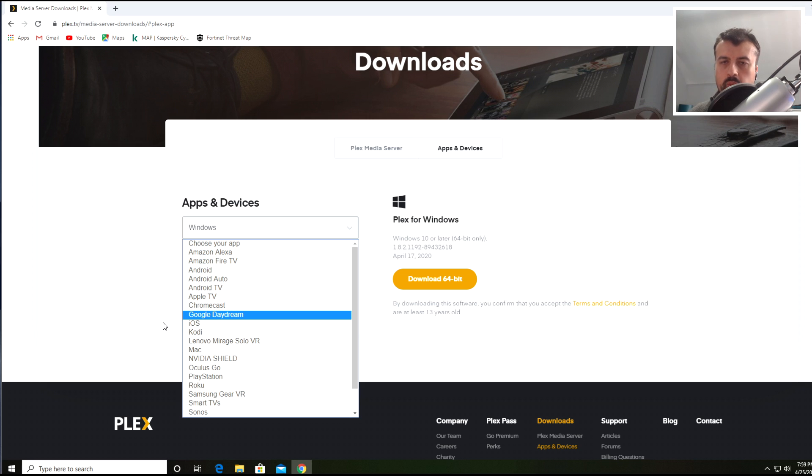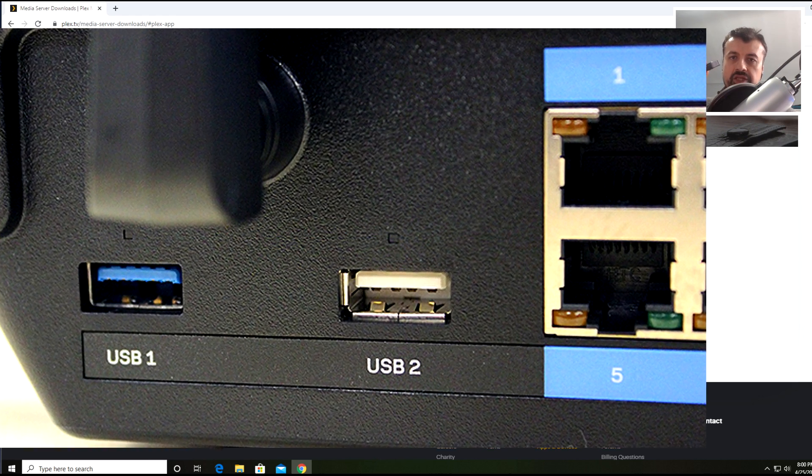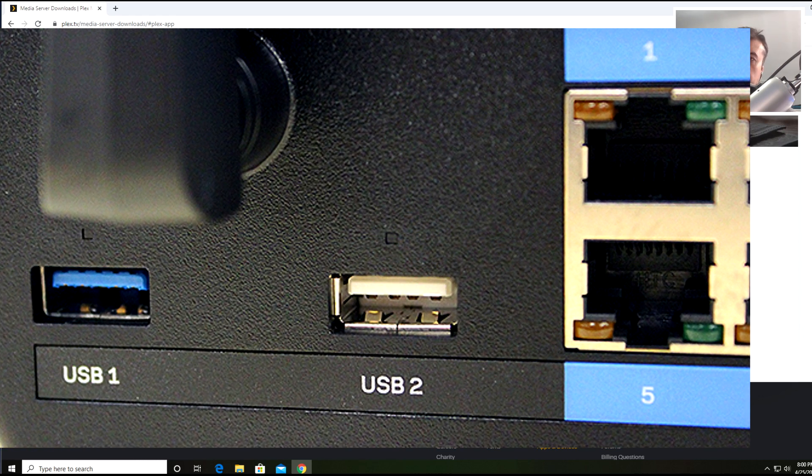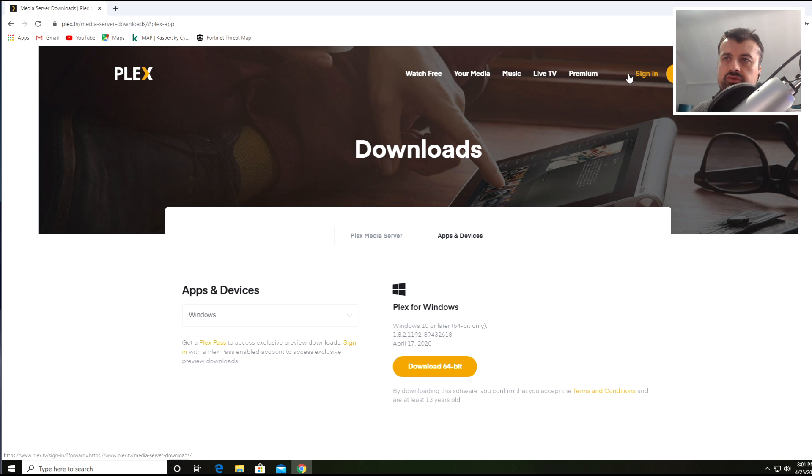Those are the main components of your Plex media setup. For the sake of simplicity I'm going to say that all of my media is on a USB drive — just a small 32 GB drive, but of course you could have a four terabyte drive. You can plug it directly into the Nvidia Shield, or some routers have a USB port so any drive plugged into that can be accessed from any device on your home network, including your Plex Media Server.